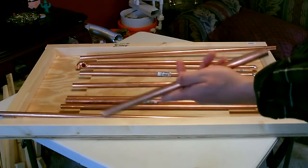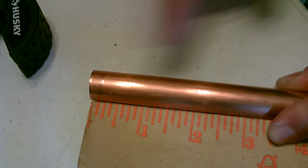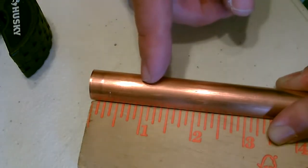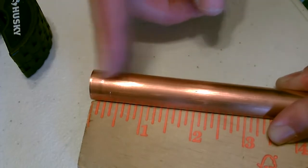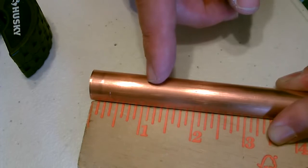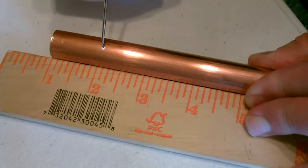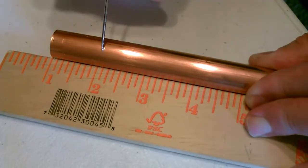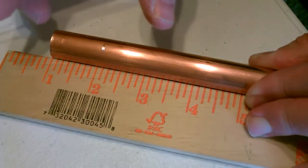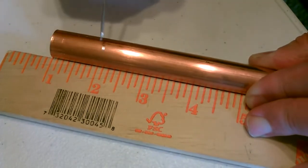And this is what you should be left with — it's not scrap though, we're going to need the rest of it. Now for the connector pieces in between the elbow joints, we want to cut nine sections each exactly 1-1/8 inch long. That seems to work out the best. 1-1/8 inch — that will allow the pipe to be spaced exactly 2 inches apart on the board evenly all the way up and down.